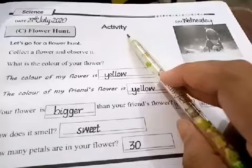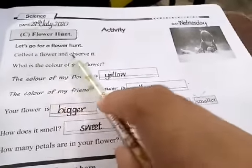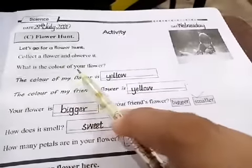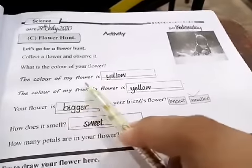This is an activity: Flower Hands. Let's go for flower hands. Collect a flower and observe it. You have to collect your flowers and observe what is the color of your flower. What is your flower?